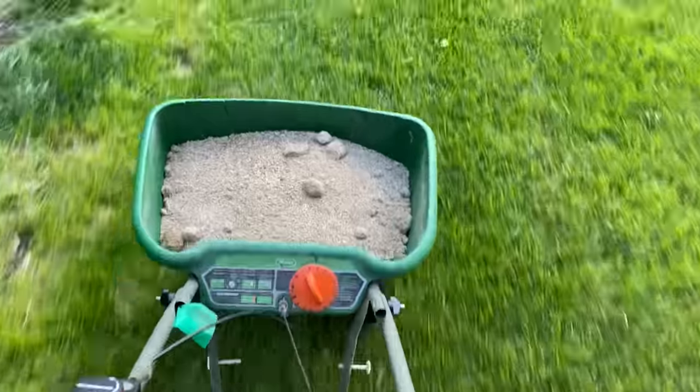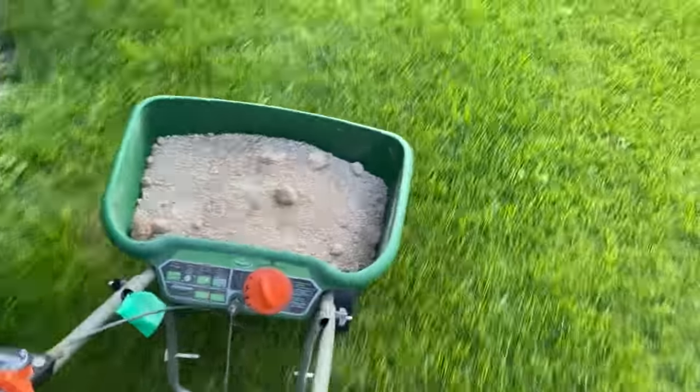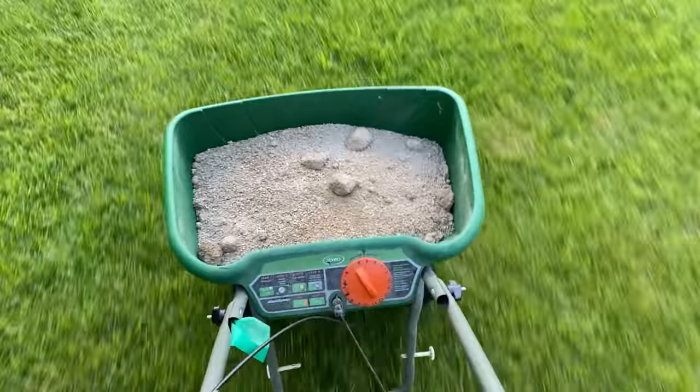I'm going to go wide and avoid my garden because we do not want to get this stuff near anything that we're going to grow and ingest. The garden's over here so we'll definitely avoid it.